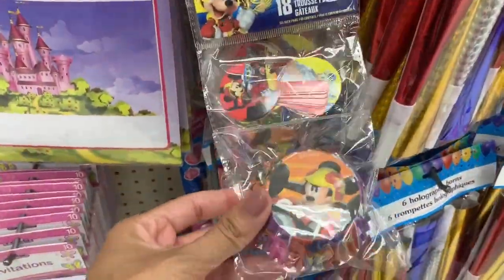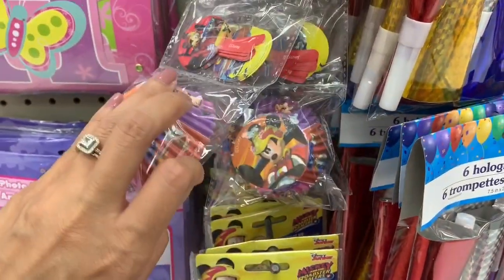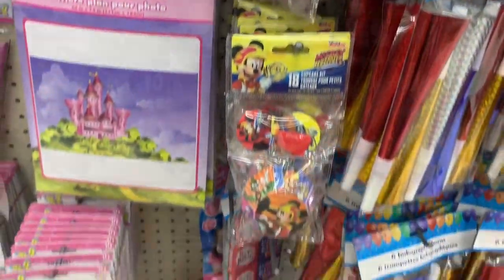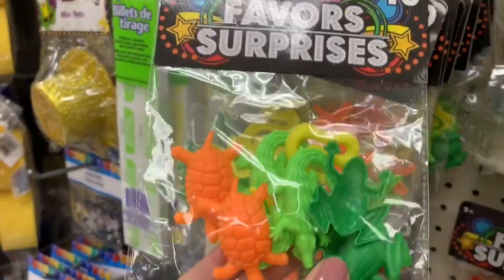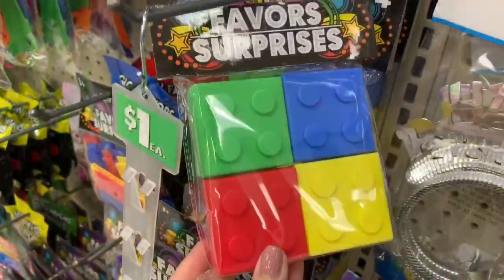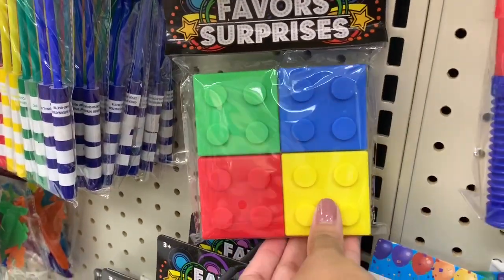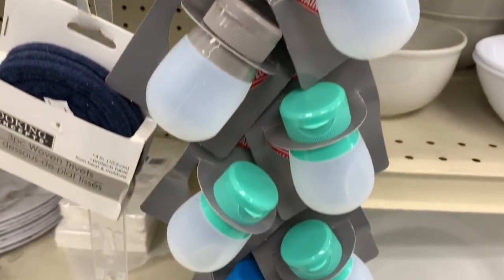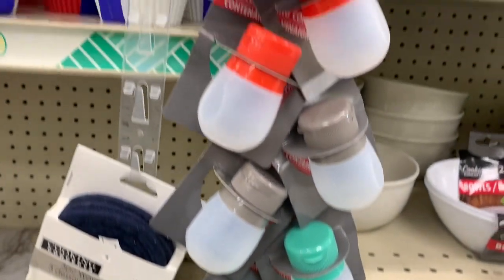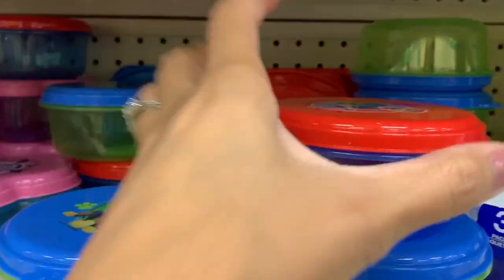Cupcake liners are another really great option. I like to buy them, and I always buy them around the holidays too — like Halloween and Christmas ones — and they come with really cute picks as well. Party favor picks like these are really cute; you can throw them on top of their sandwich or just in their lunchbox to make it a little more fun. I also really love these Lego containers — once I get home I'll show you guys how I open it and what I usually put inside.